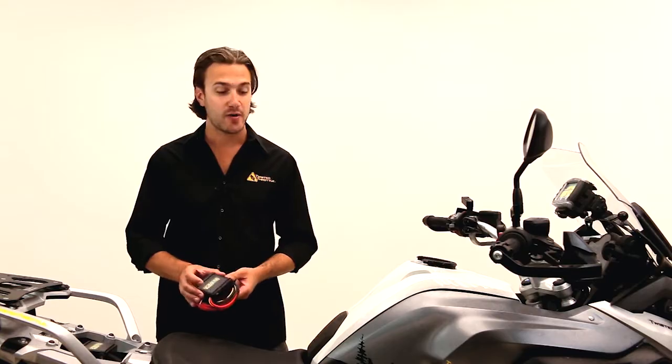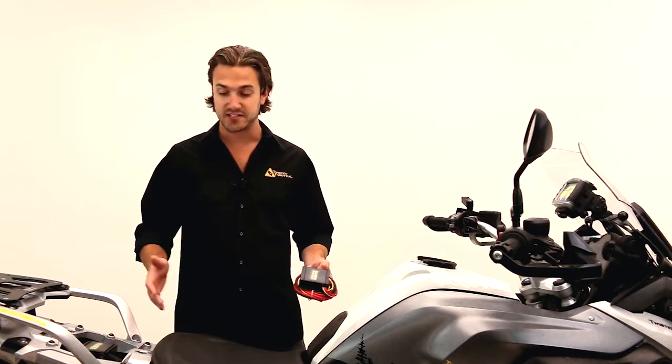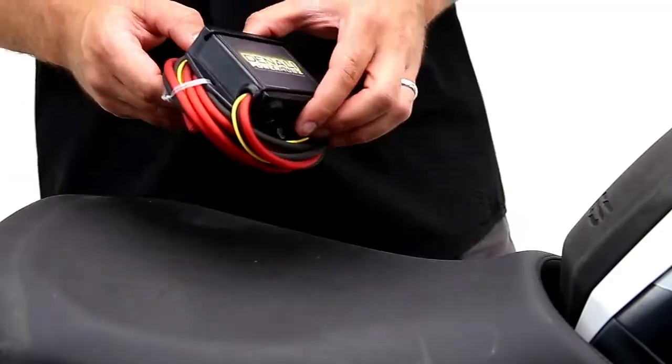If you weren't using a Powerhub, you'd have all of your hots and all of your grounds running through the bike, going to the battery, clogging up your ring terminals, and actually stashing fuses in all different places. It makes it really hard to diagnose when you trip a circuit and have to replace a fuse.